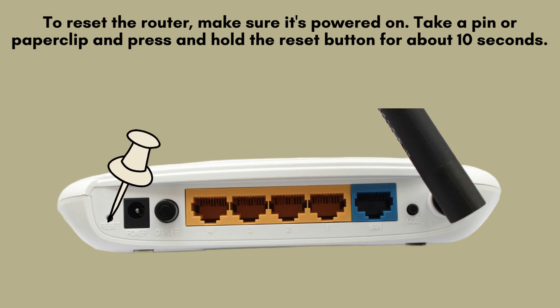Take a paperclip or a small pin and press it firmly into the reset button, holding it down for approximately 10 to 15 seconds. Continue to hold the button until you see the power light begin to flash, signaling that the router is in the process of resetting.